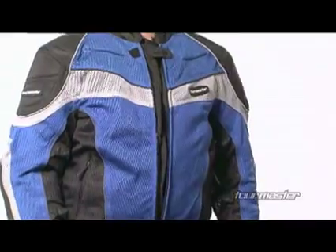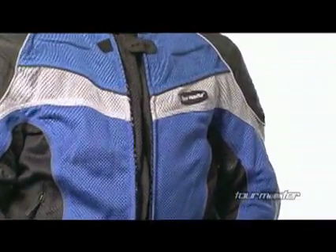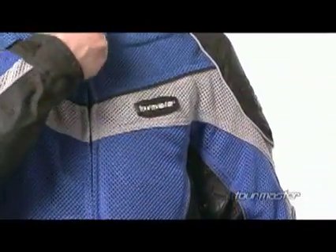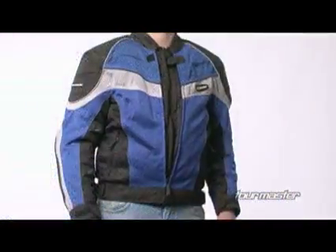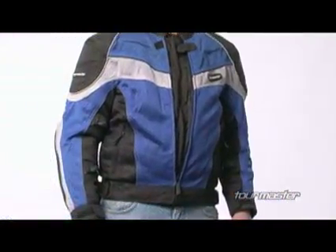The Intake is finished with a zippered chest map pocket, hand warmer pockets, and an internal pouch pocket and mobile media pocket, and includes a jacket-to-pants zipper attachment with the pants side included.